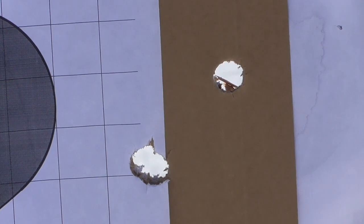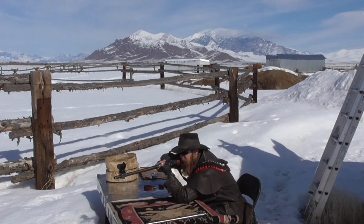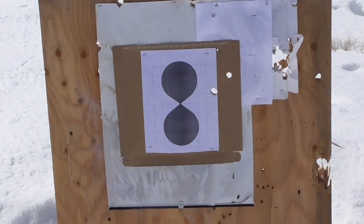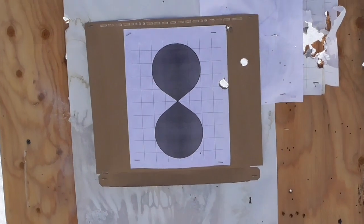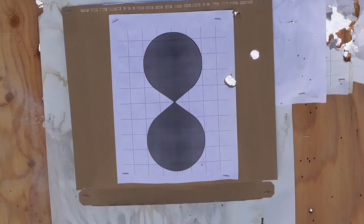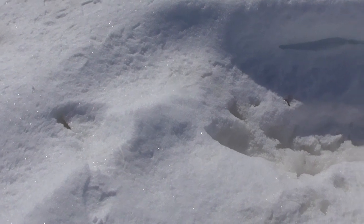I wonder if that rifled barrel would stabilize wax slugs. Let's put a few wax slugs through that rifled barrel and see how they perform. Out of three shots fired, there are no new holes in the target. I'm guessing those wax slugs must be breaking apart coming out of that rifled barrel. And here we see some streaks in the snow between the bench and the target — I would take that as further evidence that these wax slugs are in fact disintegrating out of that rifled barrel.